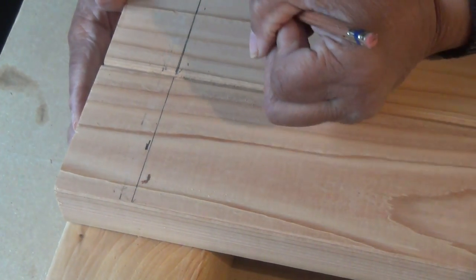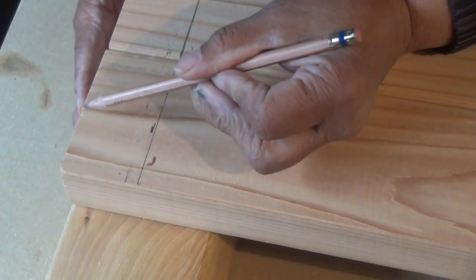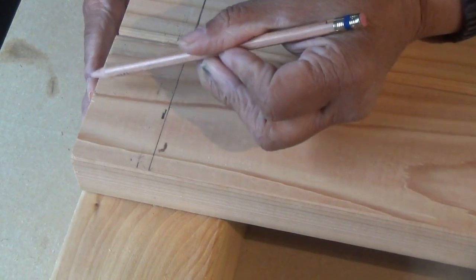What you wanna do is strike a line across all three boards, and you want that line to rest 1 and 3/4 inches away from the edge of the wood.